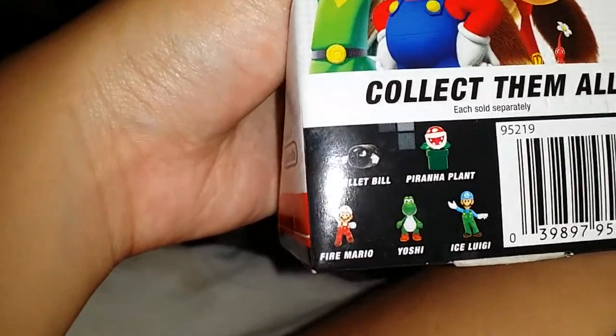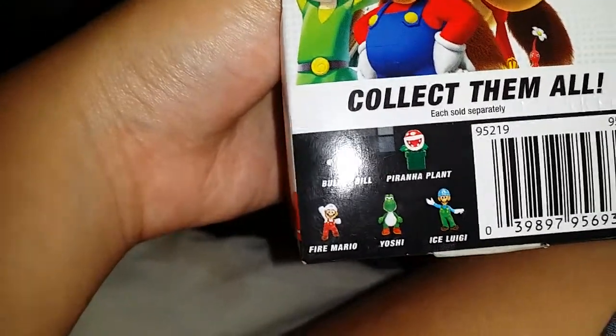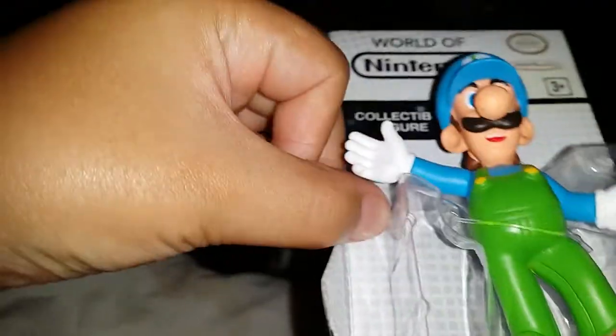Okay let's just — I didn't even see the bag, that looks cool. So collect them all. There is Bullet Bill, Piranha Plant, Ice Luigi which I have, Yoshi, and Fire Mario. So this is the one that I have.